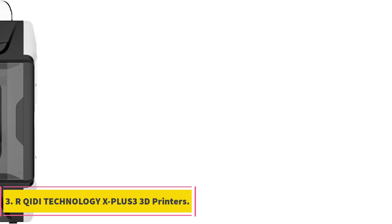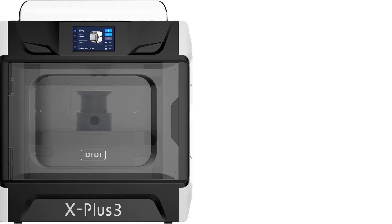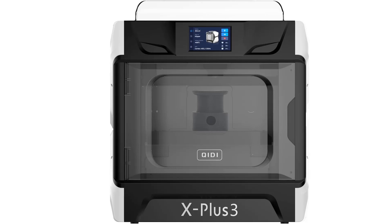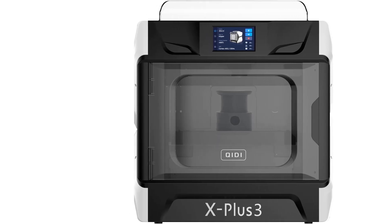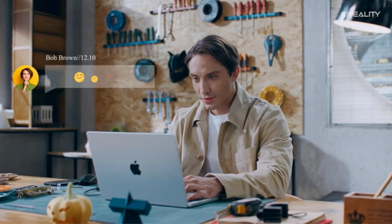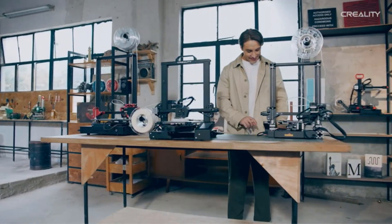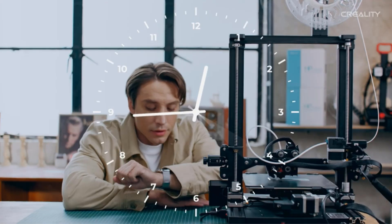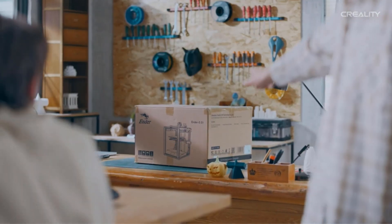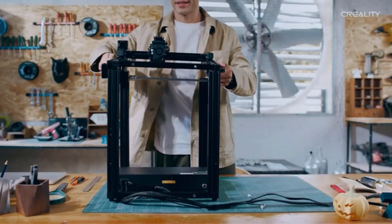Number 3: Qidi Technology X Plus 3 3D Printer. The Qidi Technology X Plus 3 is a revolutionary FFF/FDM large 3D printer designed for commercial use. It features Klipper firmware and a CoreXY structure, which significantly reduces printing time by up to 80% with a print speed of 600 mm/s and acceleration of 20,000 mm/s². The printer supports multi-material printing with two sets of nozzles made of copper alloy and hardened steel, along with a direct-drive extruder.